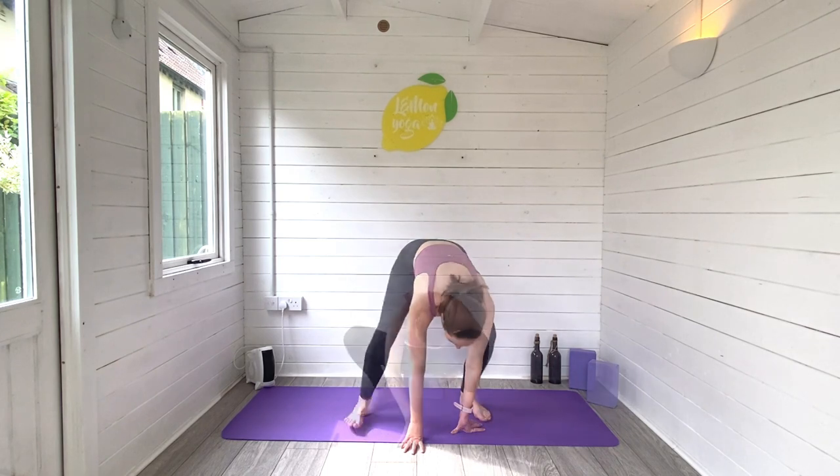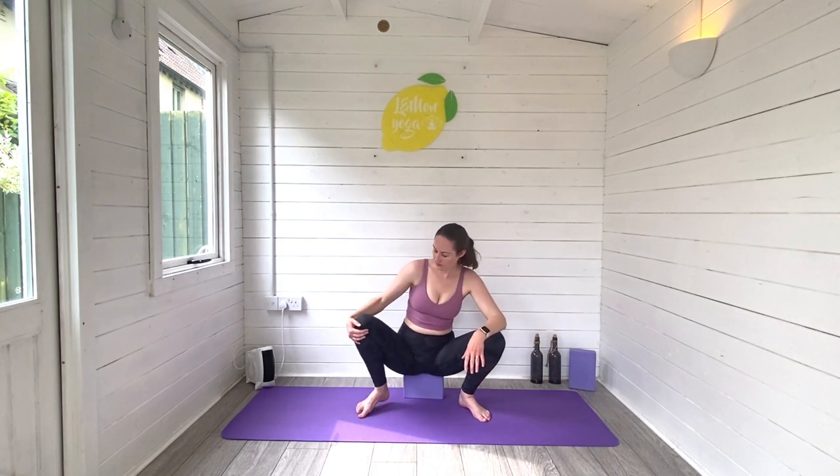Come all the way down. Moving now into our yogi squat, Malasana. You'll need to grab a block or a stack of cushions here to put under the sit bones. The knees are nice and wide, toes angled outwards, hands together in prayer, and the elbows gently pressing those knees open. Now lengthen through your spine and breathe. Breathe space into the hips, the pelvis, the inner thighs, the groin. Stay with your breath, keep lengthening through the torso. Keep breathing.